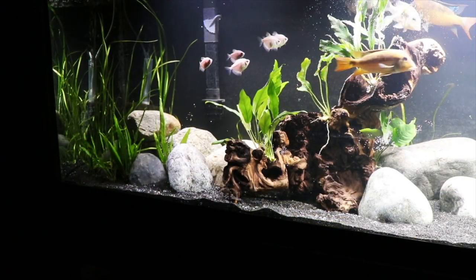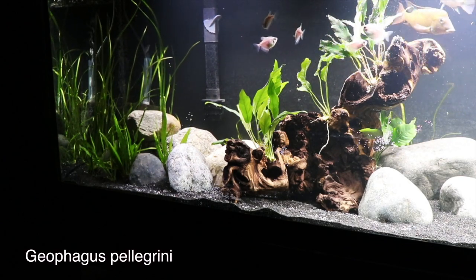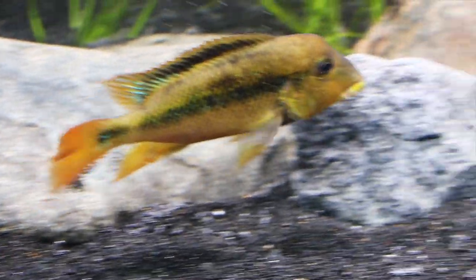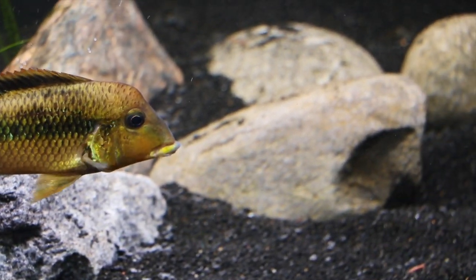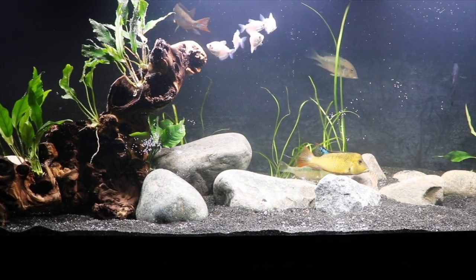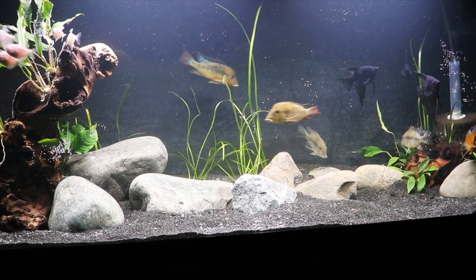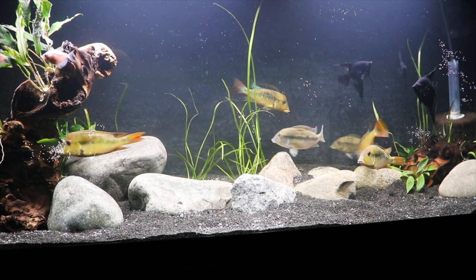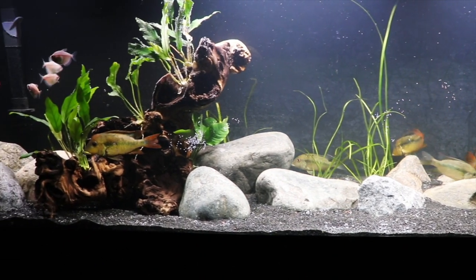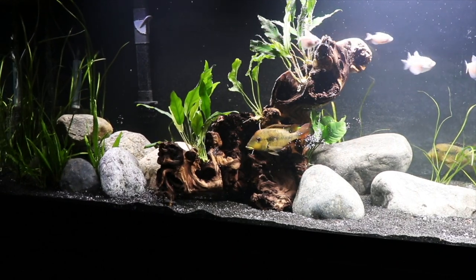Here is a 125 that we set up with some geophagus pellegrini. You can see we have some white skirt tetras and some angelfish also in this tank. This is a really nice option for a 125, and a lot of the geophagus don't get overly aggressive which makes them a little bit easier to keep. Some of them will dig, and most do well on sand. As we go through these options we'll get into some fish that are a little bit more aggressive.